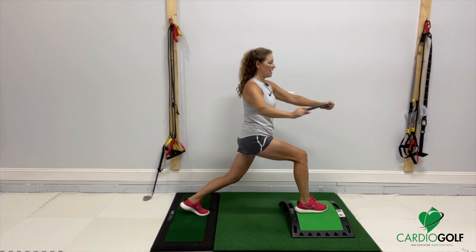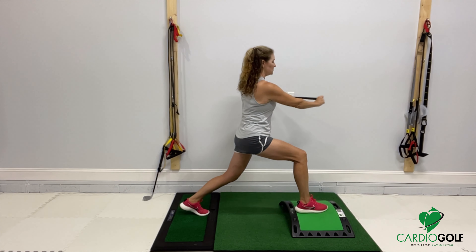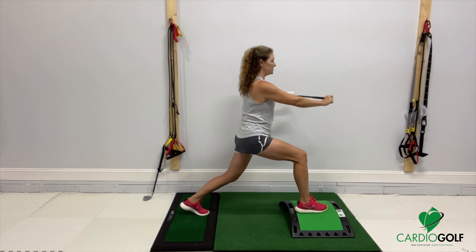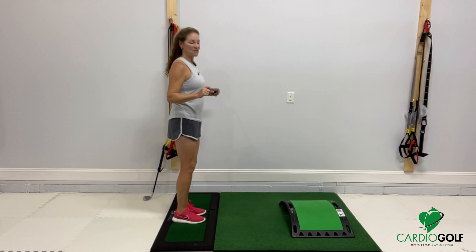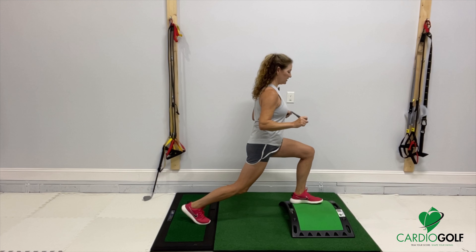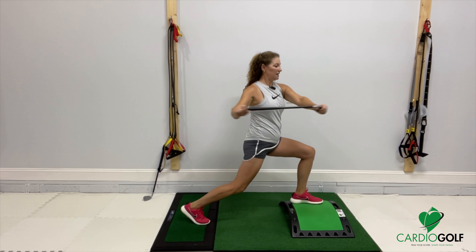Do about eight to ten repetitions on one side. This is really getting strength in the legs. You're practicing your balance and rotation. Then push off, rest if you have to, and then do that same exercise on the other leg. You're balancing and rotating in both directions.